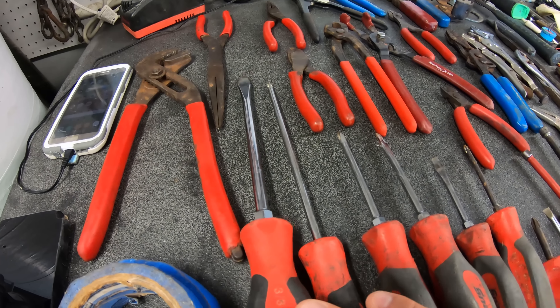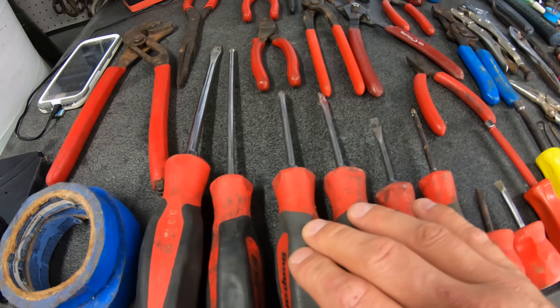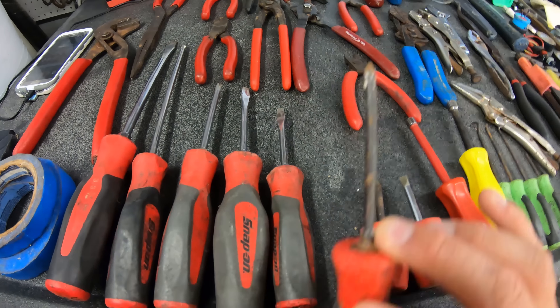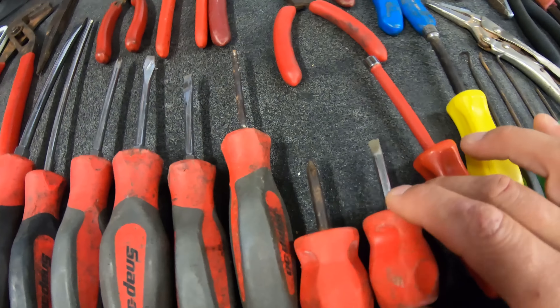Large flat head for doing lower unit screws and all kinds of other stuff. A long Phillips, a shorter Phillips, number two Phillips, flat head, a small flat head, a number one Phillips, and then two little stubbies — a number two and just a flat head.